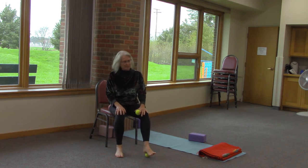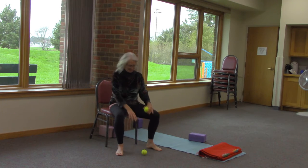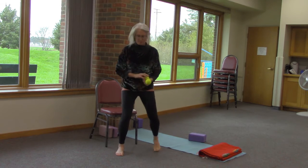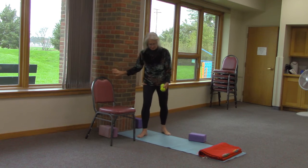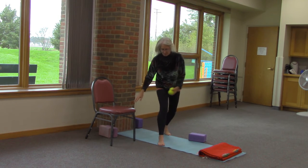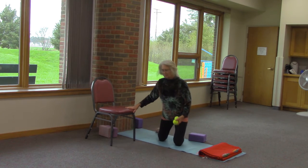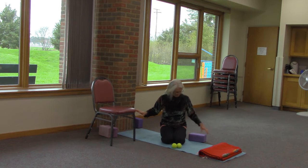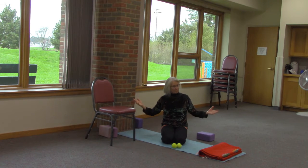I encourage you to pay attention to your feet and to adopt a pair of balls. We're going to take these balls down to the floor. This is really a 20-minute ironing out of the fascia. And yes, believe it or not, you can get certified in yoga with the balls.